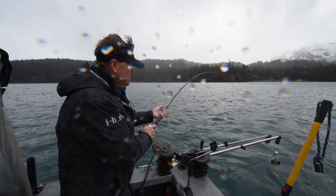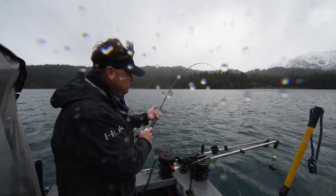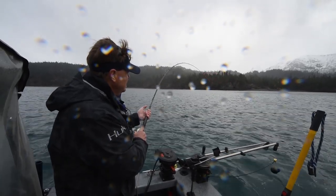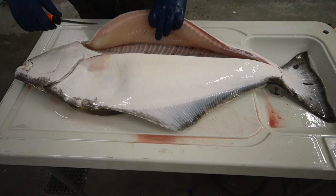It's actually a little bit early in the year to catch halibut. That usually picks up around April, May, and of course all through the summer months. But that is some good-eating fish if we're able to put this in the boat.